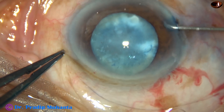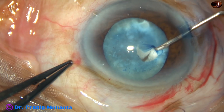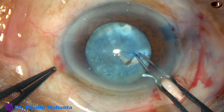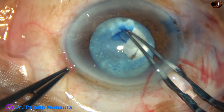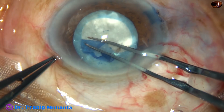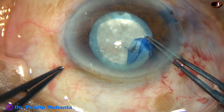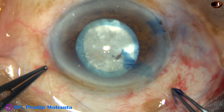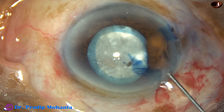By this time I have stained the capsule and now I am going to do capsulorhexis. I am very careful because the zonules may be very weak in such cases, and I may have to apply a capsular tension ring. So I am making a capsulorhexis which is not very large — about 5 mm in size. I have gone very slowly and very gently for only one reason: I shouldn't exert any jerky pull.